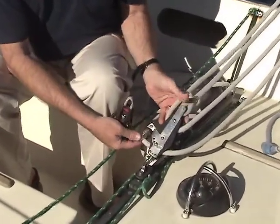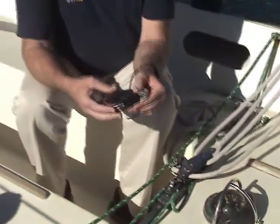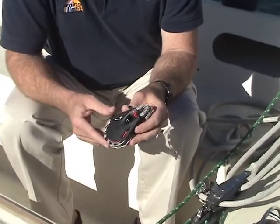This is an old Seaway fiddle block that dates from probably the mid-80s or earlier. Boats like this still have a lot of good life left in them, but we'd like to suggest that the hardware might be time to upgrade.